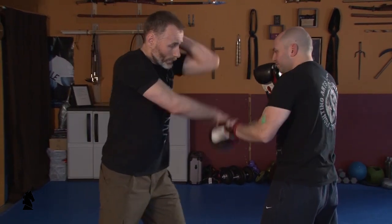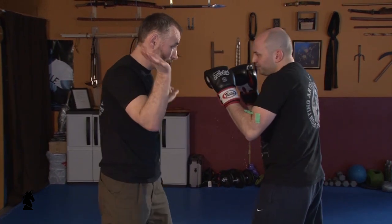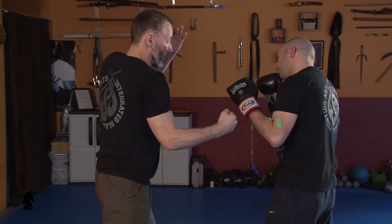Some basic combinations: glancing up and striking with that elbow, hammer fisting down. Slavic hook into the wrist and striking down. Hooking with one hand.